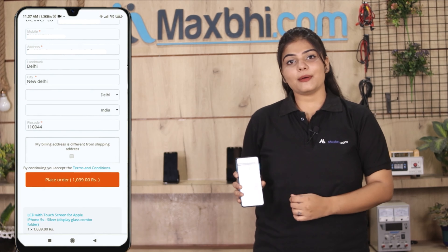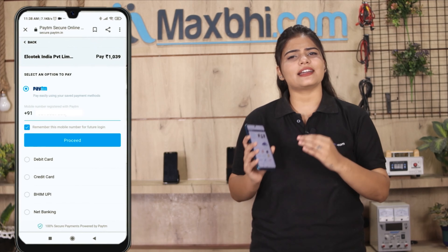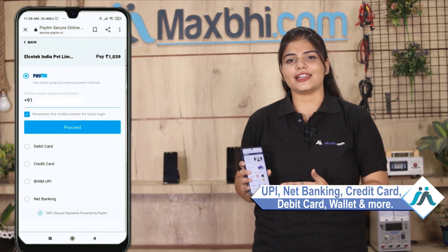Order click करने के बाद आप हमारे super secure payment page पर आ जाएंगे जहां आप almost हर तरह से payment कर सकते हैं, जैसे की UPI, net banking, credit or debit cards, wallets, etc.